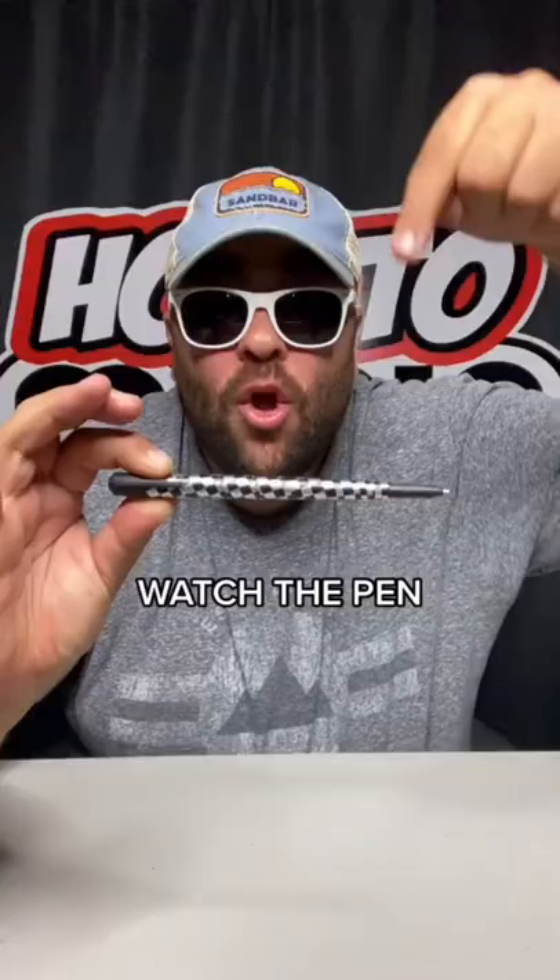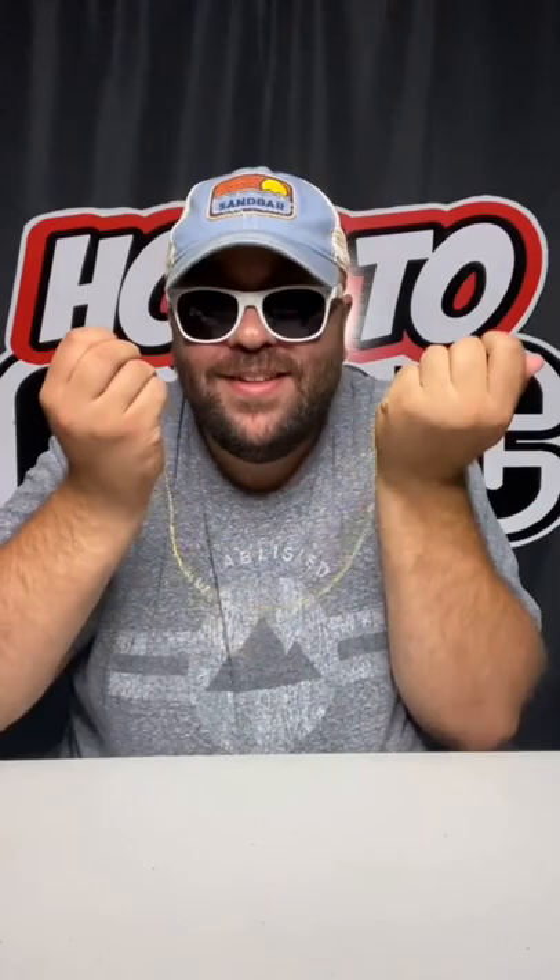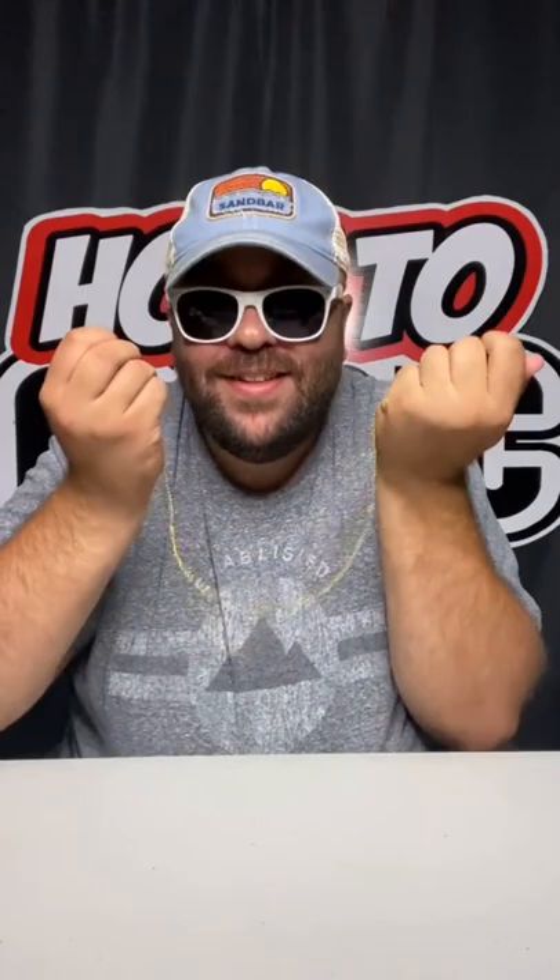Here's the secret of the trick — secret trap door. Watch the pen. Here is how to do the pen to necklace trick: it's a little coil like this, and it stretches out to hide the necklace inside.